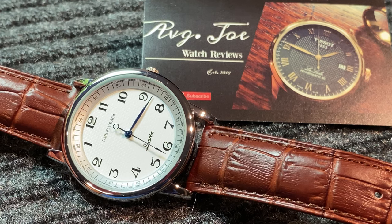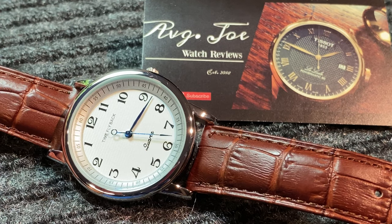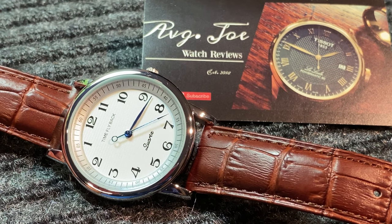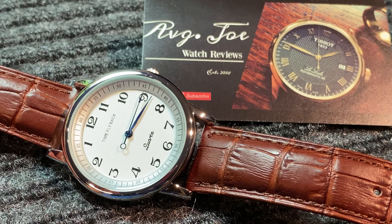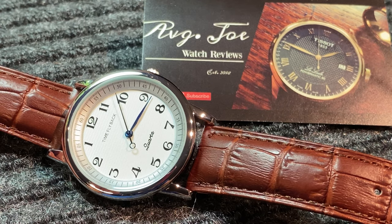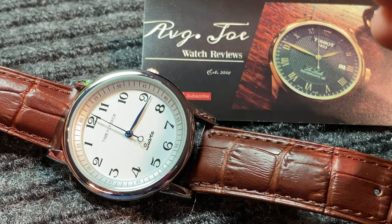Hello everyone, welcome to Average Joe Watch Reviews, where we do more than just reviews. Today we're going to be doing a review on this particularly unique timepiece. I'm going to post a link in the description on where you can get this timepiece, and you will not believe the price that I got this watch for. This watch is completely unique — a watch that I have never seen before, and I am completely fascinated by it.